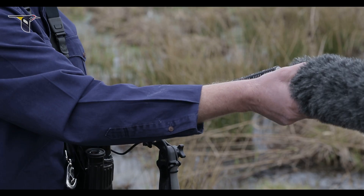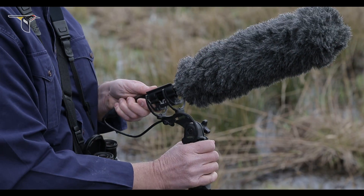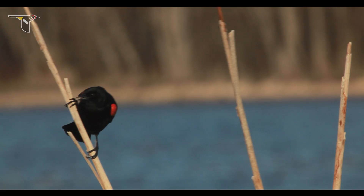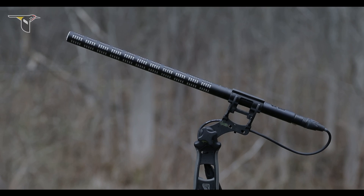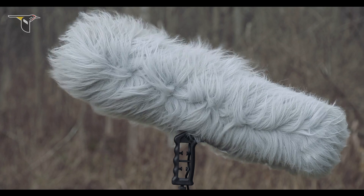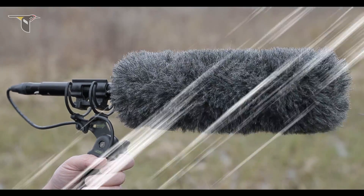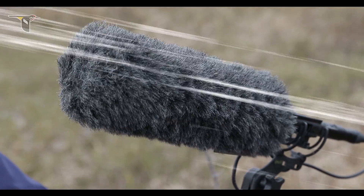An important addition to your shotgun microphone setup is a windscreen. The purpose of a windscreen is to prevent gusts of wind from directly impacting the diaphragm of the microphone. On a windy day, your audio could sound like this without a windscreen, like this with an inexpensive foam windscreen, and like this with a blimp or thick fur windscreen. It's best not to have the microphone perpendicular to the wind, but rather to face it head-on or have your back to the wind.